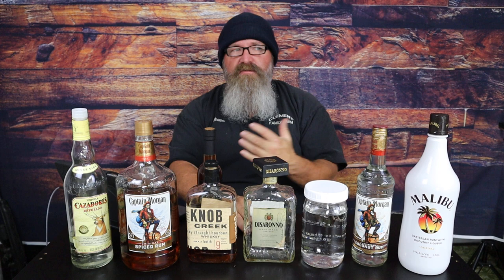Hi everybody, my name is Shane. Our homestead is Clements Family Farms and I'm getting ready to do a series on making vanilla extract the way we've been doing it for the last 28 years or so. The first part of the series is about choosing the alcohol for our vanilla extract and my opinions on it.